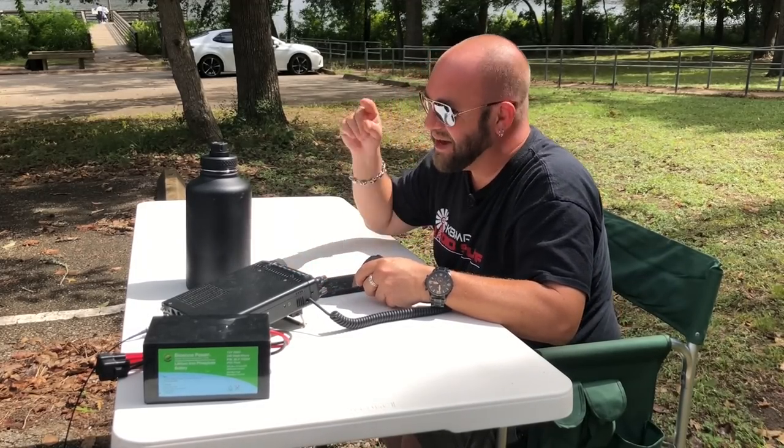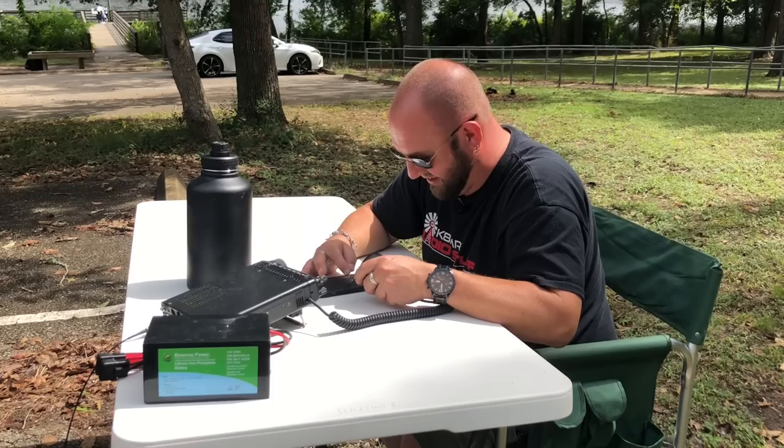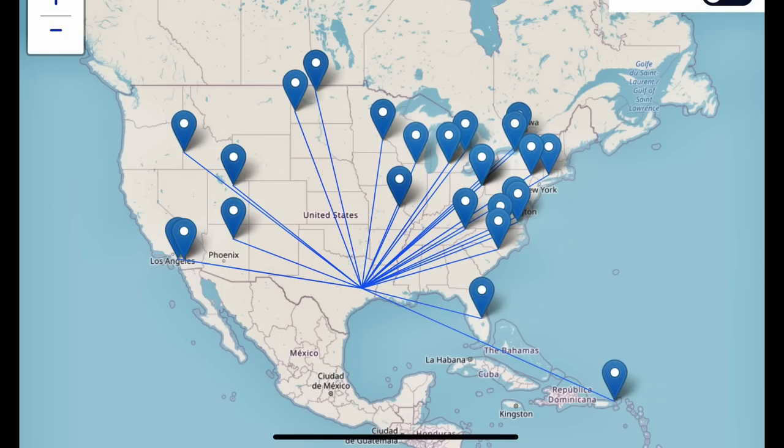We got Puerto Rico on a hamstick! We got Canada too, but Puerto Rico's more exciting. That was not a bad activation at all — we got 40 contacts. Two of those were twofers in a park, so technically 38, but whatever — 40 contacts in just over 30 minutes. Had to stop and find a new frequency because the first one had QRM. Very omnidirectional too — we were getting almost as many West Coast signals as East Coast, which was surprising. Usually I get a lot more East Coast — I just think there are more hams there.